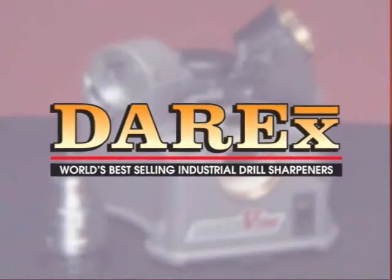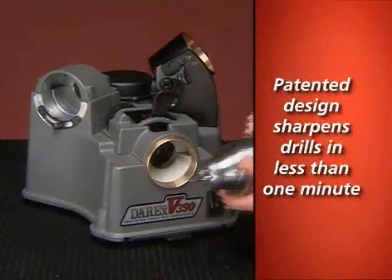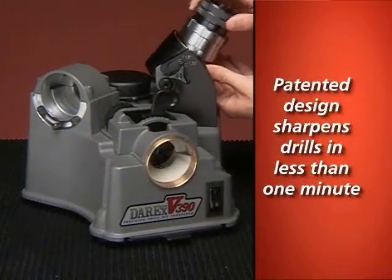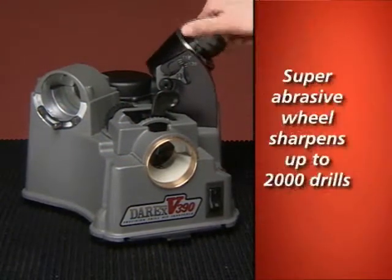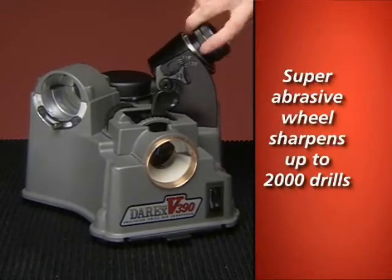Derex, the world's best-selling industrial drill sharpener. The V390 features a patented design that sharpens drills accurately in less than a minute. The super-abrasive sharpening wheel can sharpen up to approximately 2,000 drills.